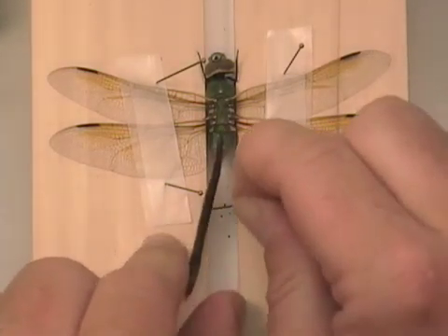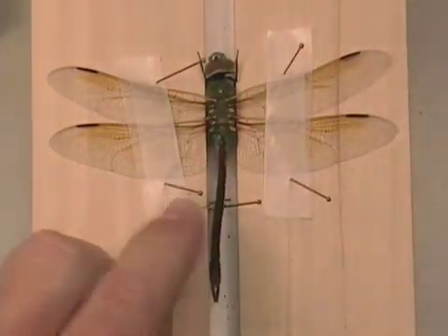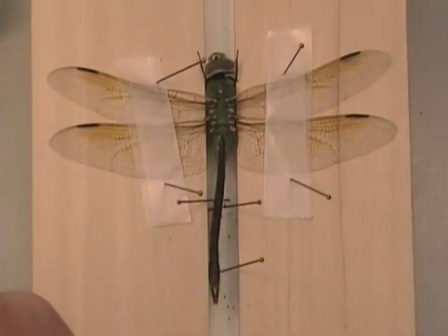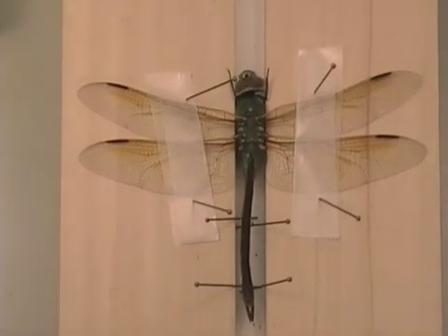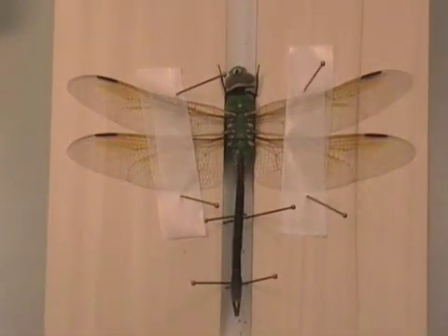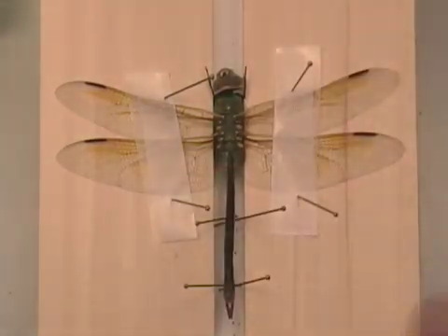Dragonfly abdomens are long and difficult to get to stay up, so you may have to prop them up with several different pins in several different places to prevent them from sagging. This one's got a nice little bend to it. So now we have the dragonfly flat, with the leading edge of the hind wings perpendicular to the axis of the body.